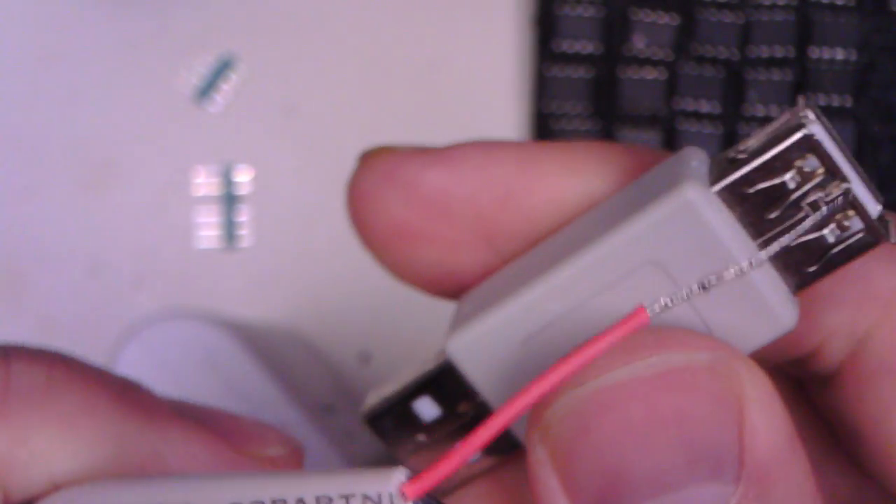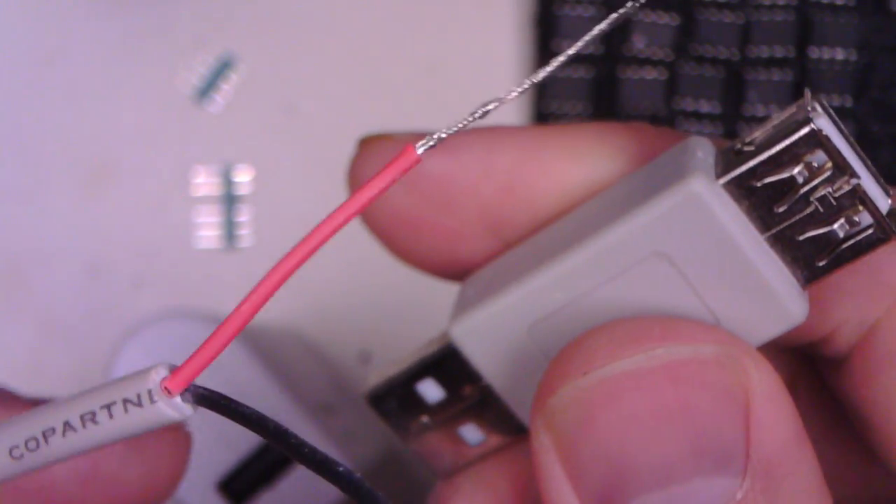I'll begin by soldering some leads to the speakers and something to connect up this USB power bank. Just an old USB cable that I've found — I'll strip the ends off and put some connectors on that. Then we can give it a bit of a go.